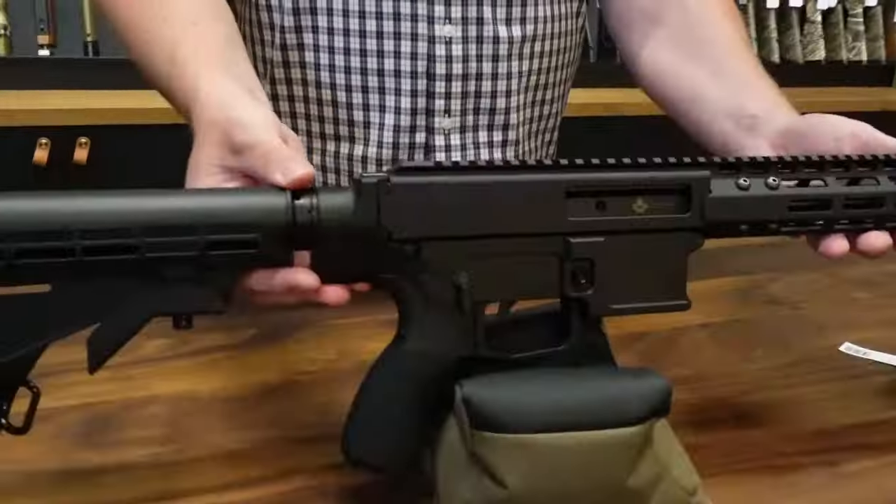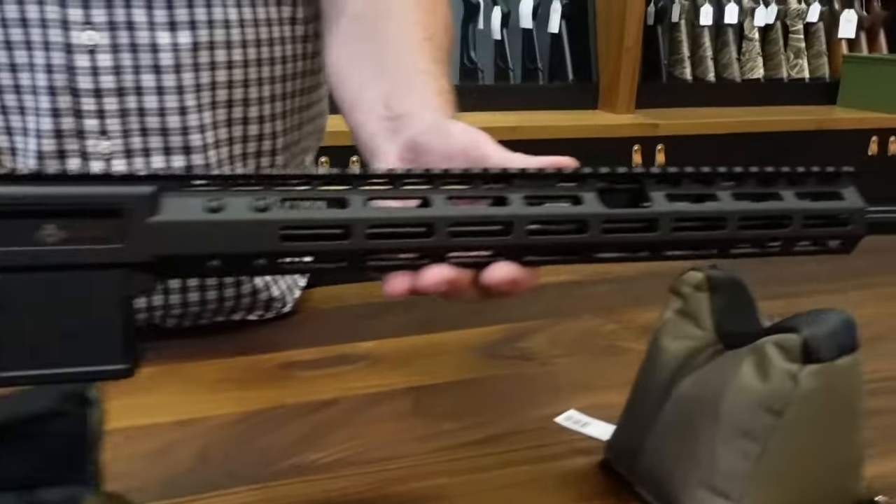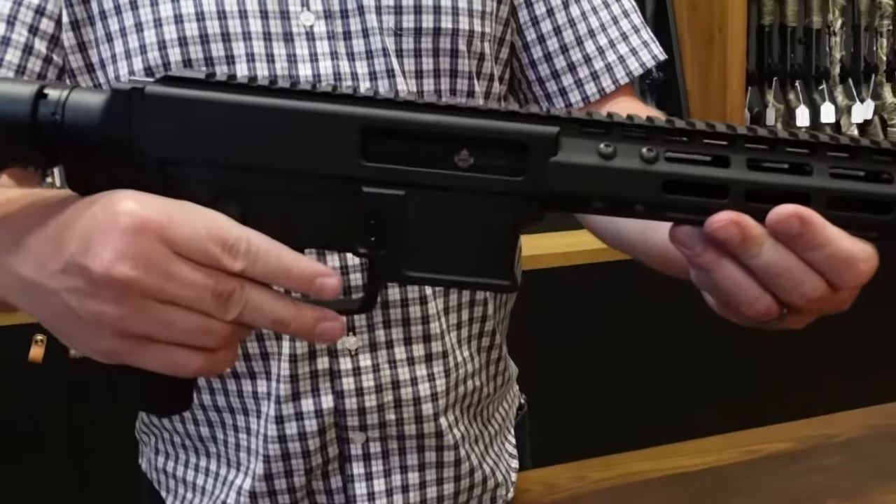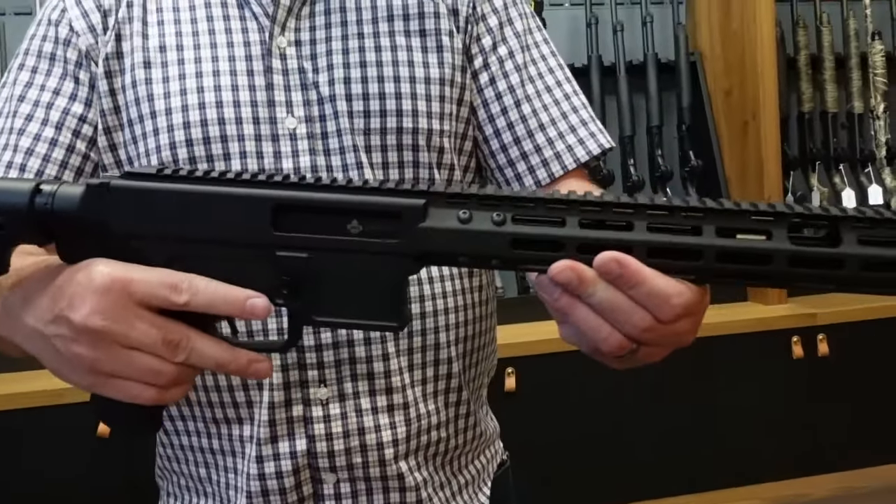Hey guys, Brett here at Victory Ridge Sports. Got a new toy in the shop today — Kodiak Defense WK180 Gen 2. I know you guys are waiting for this one, finally on the market and available if you haven't got yours already. A couple big upgrades on this one over the Gen 1, getting a lot of good feedback about it.